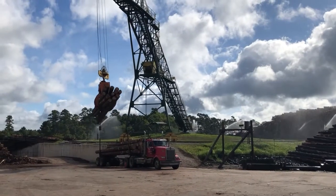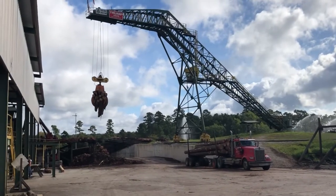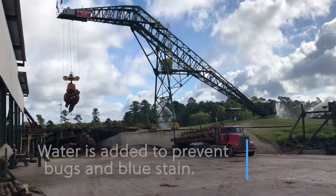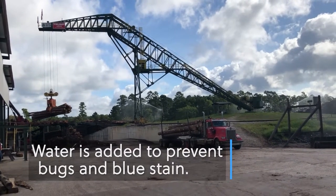This is our log crane. It unloads all the trucks and stacks them in a nice pile. We keep water on them to prevent bugs from getting into the wood and to stop blue stain, which ruins the lumber.